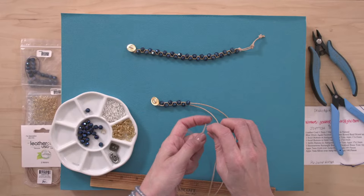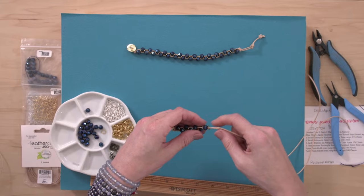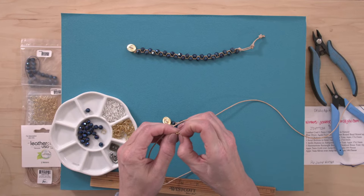Someone wants to know if it will work with stretch cord. I have tried it and it does work, but not quite as well. It works better with a thicker stretch cord — if you're familiar with stretch cord, there's Elasticity and Alonga, which are two different kinds. The Elasticity is more of a thicker stretch cord, and if you use that, it works a little bit better.